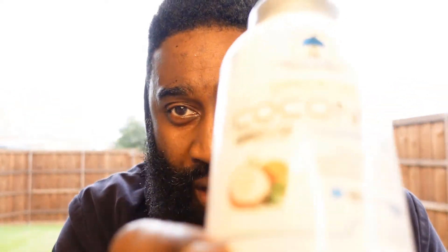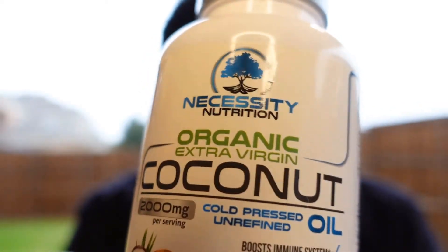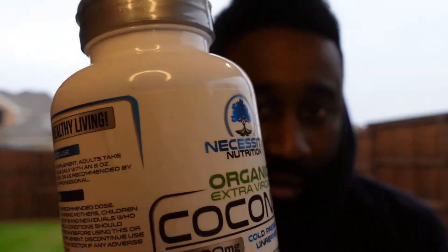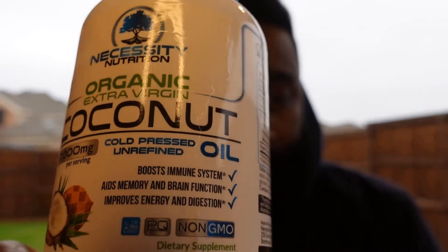One can argue that flaxseed oil is beneficial to a whole bunch of other things as well. Same with coconut oil — I do coconut oil pills as well. They work out, it's good for your skin, good for a whole bunch of other things, your health, your heart. So I take coconut oil pills.